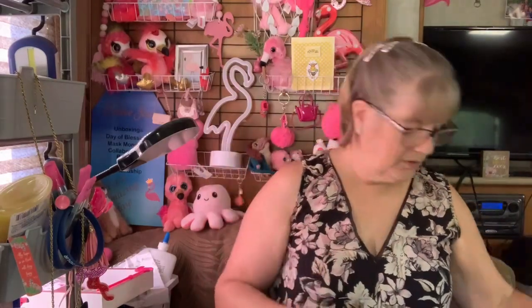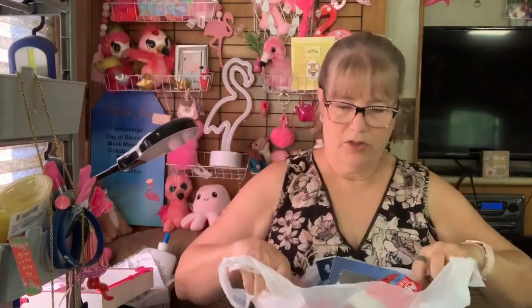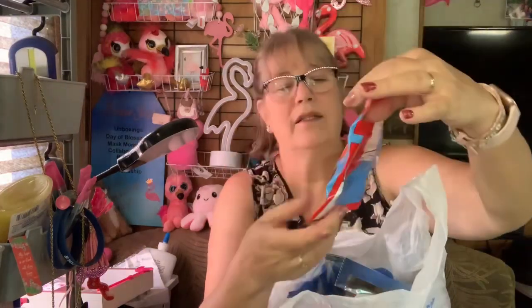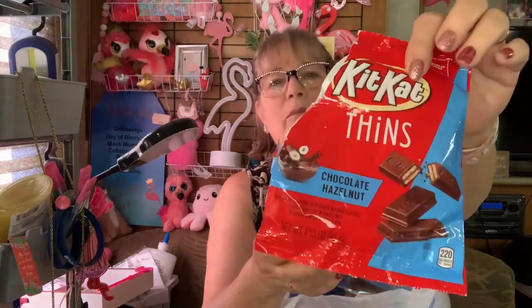So that was it on my Dollar Tree — not much. Like I said, it was Five Below in Longview; it's very close, so I did that. Okay, look at this — this was chocolate hazelnut. I like hazelnut. I'd never had them before and they didn't make it home.